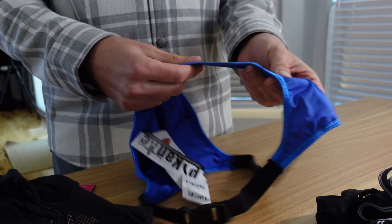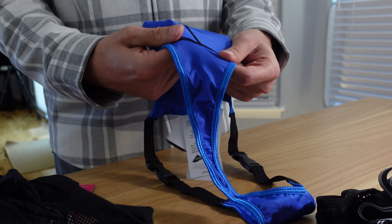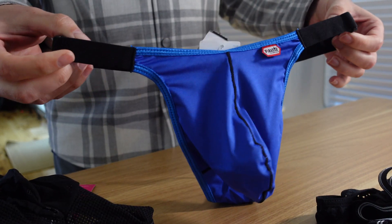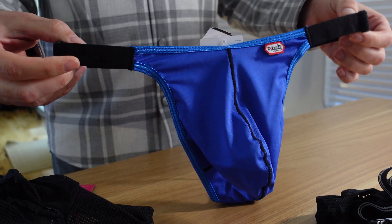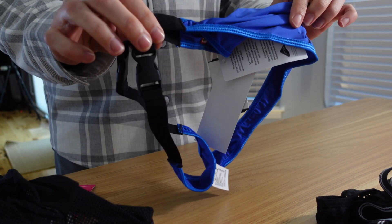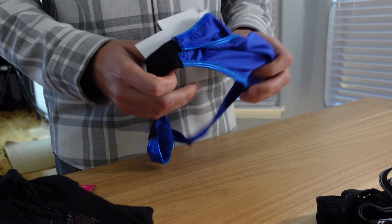It's extremely thin material, very thin. I am interested if I could wear this as a swimsuit. So let's see how it is when I try it on — I have concerns about this one, but the rest I'm pretty excited about.